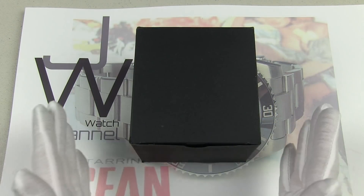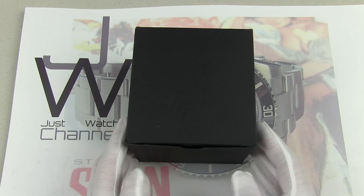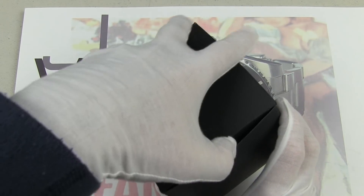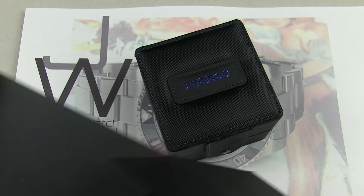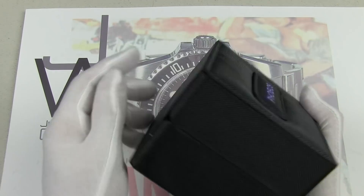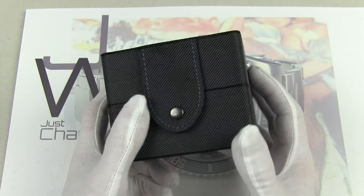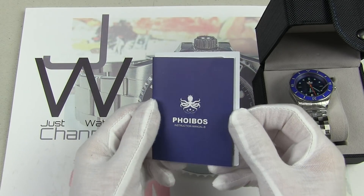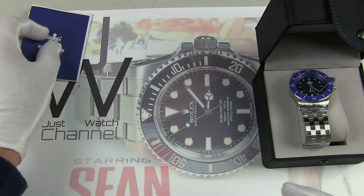Here we are under the lights with the Phoebus PY010B — as in Bravo — dive watch. It comes in this rather unassuming outer box. Inside, we have a ballistic nylon black box with a cool blue logo on the top and a snap closure. Inside of that we have booklets with the Phoebus logo, an instruction manual, and a warranty card — quite a nice little package of stuff.